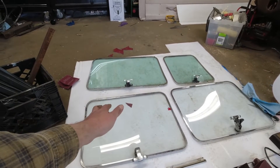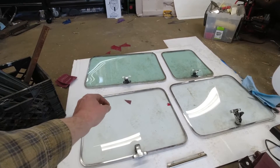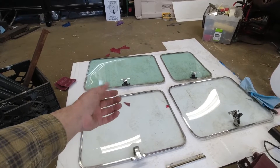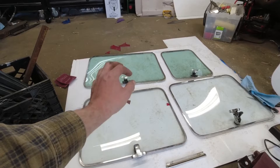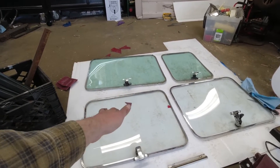The gaskets were all bad on the vans at the junkyard, but that's fine because somebody pointed me to a source for a generic gasket that will work perfectly for them, so I can put brand new gaskets in and they'll seal really nice. That is amazing — I'm so glad about that find.